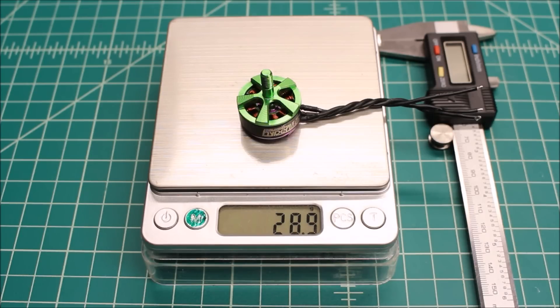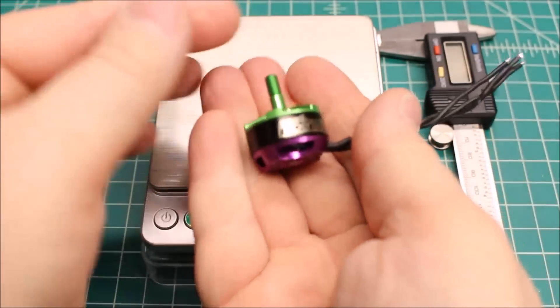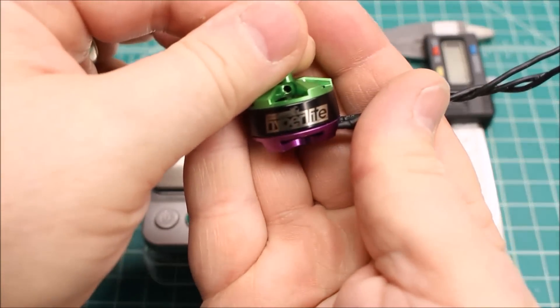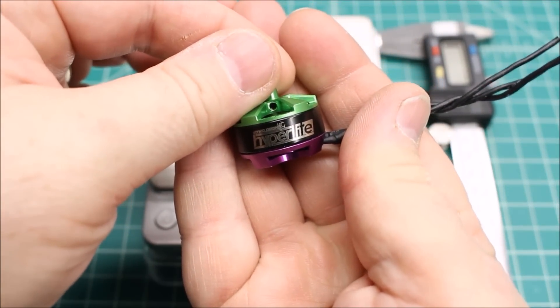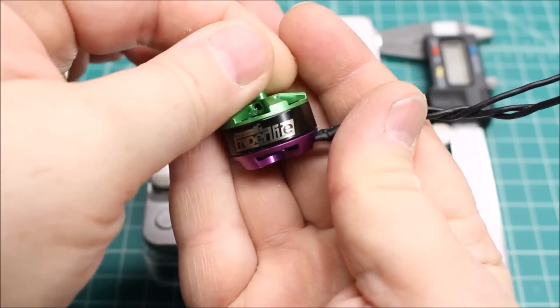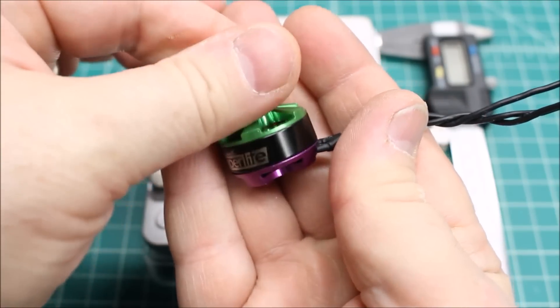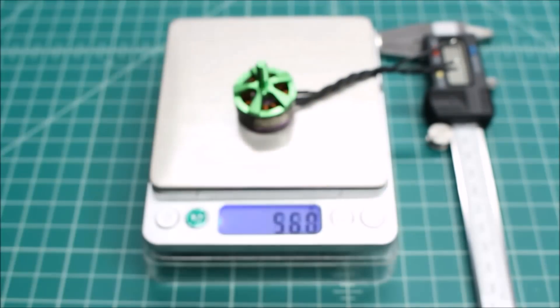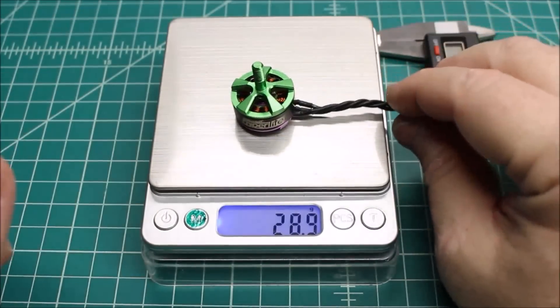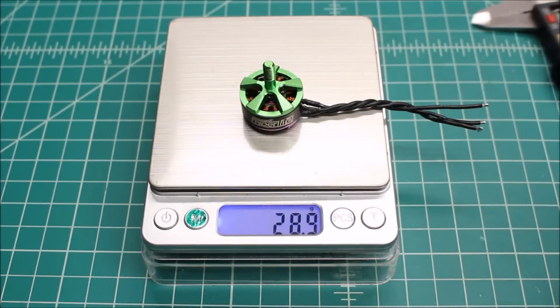People kind of understand how these work, but man, look at this motor. Is this one of the most beautiful motors you've ever seen? This is from Serge over at Pyro Flip RC. This is his team edition 2206-2450 motor. I think he's hit it on the head as far as the looks of it. So we're going to get into the test and see how it does as far as performance.